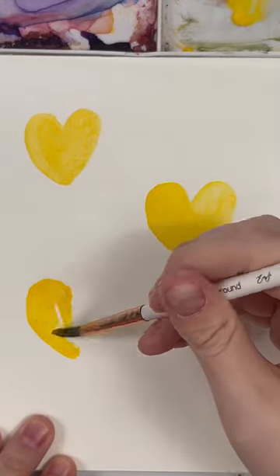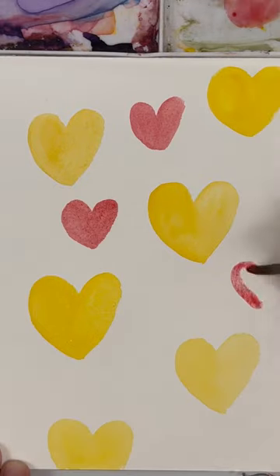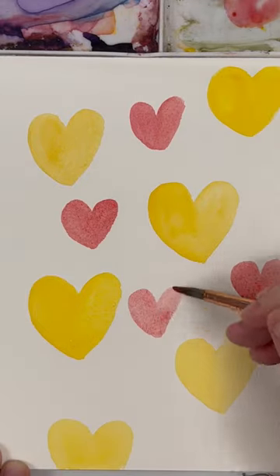Start by painting some hearts using the same color, evenly spread throughout your page. Then pick a second color and do the same. Make sure these are not touching the first hearts.